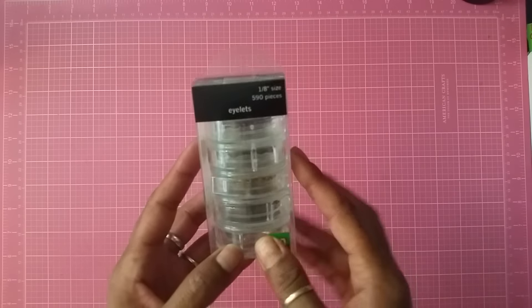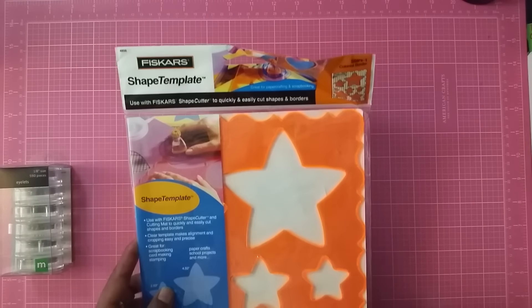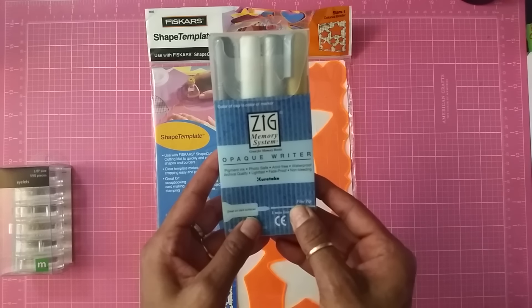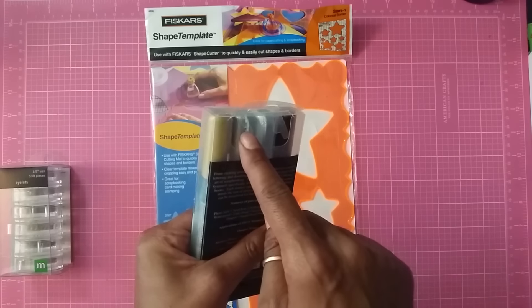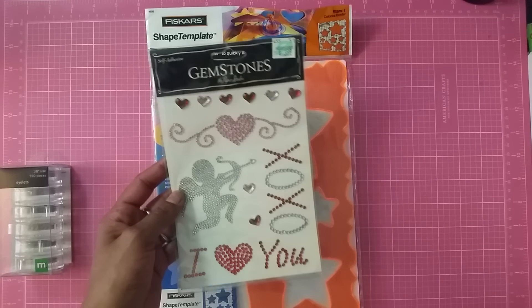So this first lot is $40 shipped. You're going to get these eyelets — 590 of them — and also this shape template from Fiskars. I'm including these opaque riders, Pigment 8. These are brand new and come in black, white, silver, and gold.